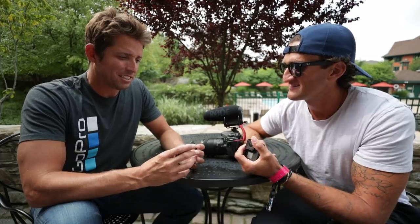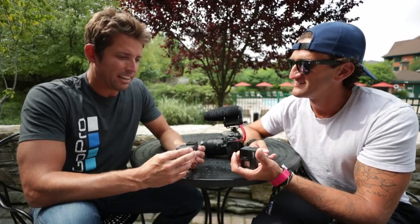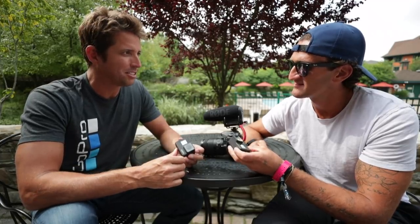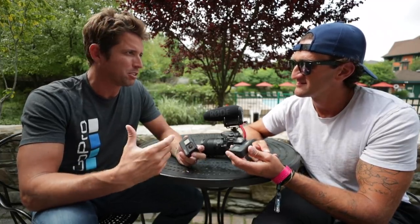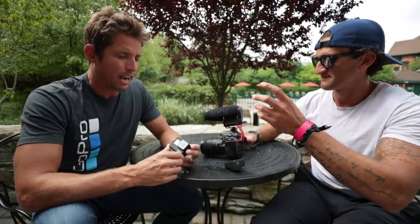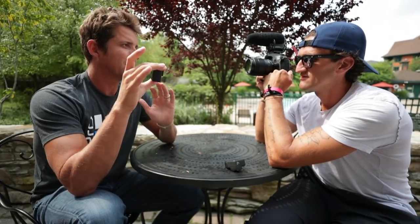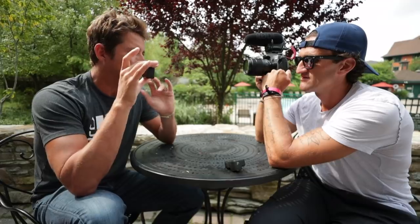Oh man, the Hero 7 Black is the best GoPro we've ever made and it's the biggest leap forward in performance since the original HD Hero back in 2009. High definition was the first thing that put GoPro on the map, and HyperSmooth is today. This is the gimbal killer. We're all about helping people capture their active lifestyles, and with activity comes motion, and with motion generally comes shake. This thing captures the best stabilized video of any camera ever.